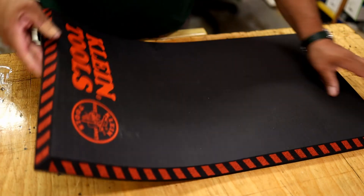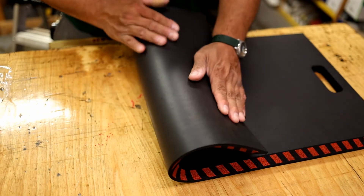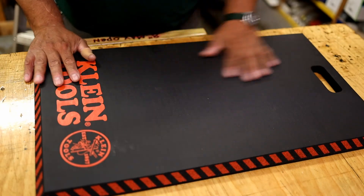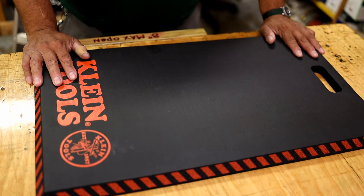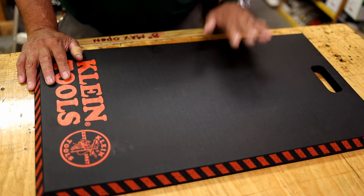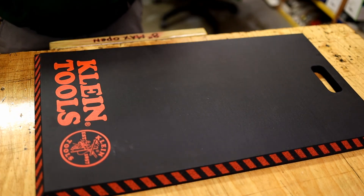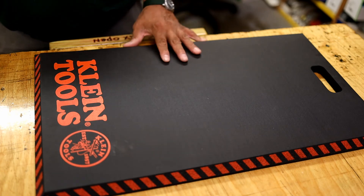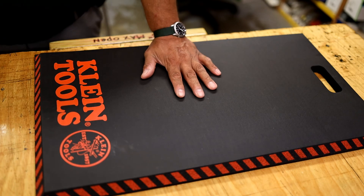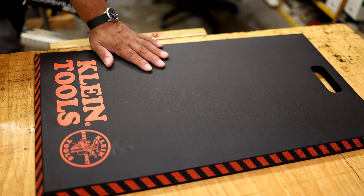I wouldn't want to take this pad outside very much because the surface — if I'm on gravel or like that — I feel like I'm going to tear it up, so I have to figure out what to do on the bottom. I haven't put it to its paces yet, but I'm very happy I got it. This will work better than the other two for its situation. The knee pads will work for a different situation, and this kneeling pad will work for a different situation. Hope you enjoyed the video — any questions, let me know. See you guys in the next one, bye.